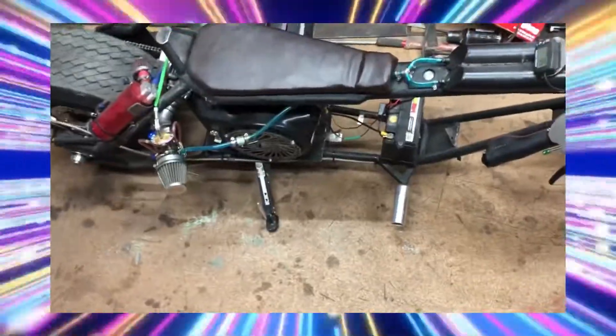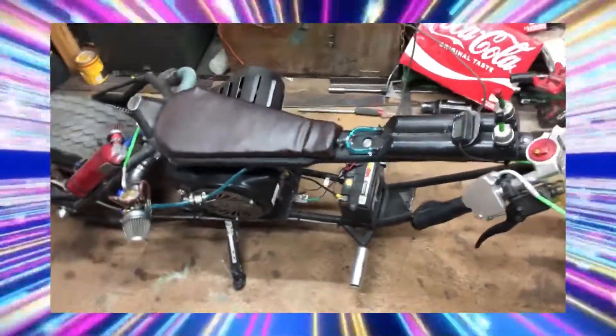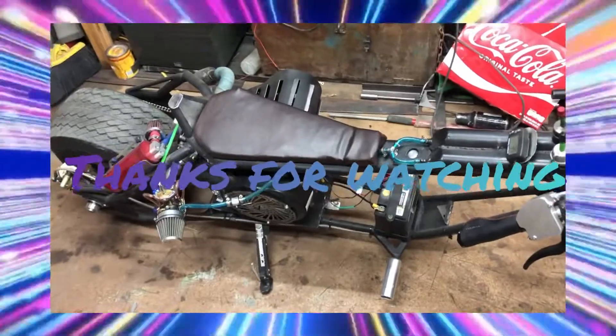This little device only costs $15 on Amazon. If you have an electric start motor, go ahead and snatch one up. Well guys, thanks for watching — like, subscribe, leave a comment, and I'll talk to you all later.